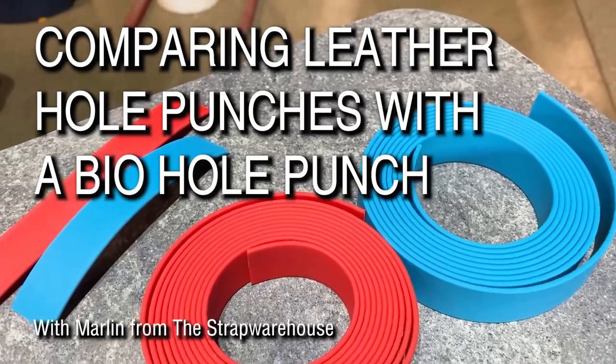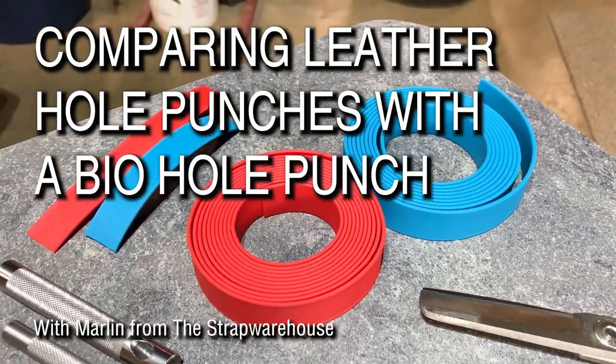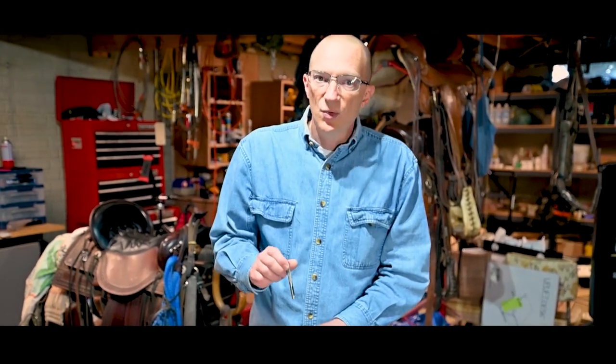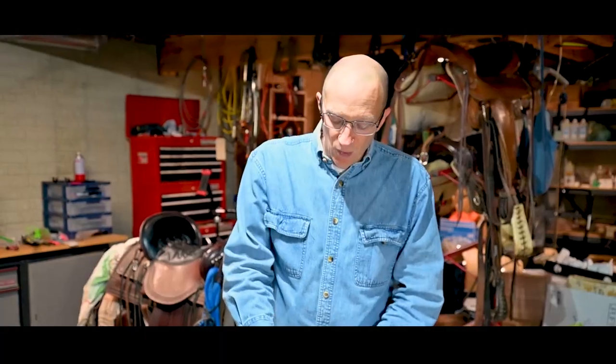Biothane is a coated webbing, which means they start with a polyester webbing at the core, then they extrude the coatings over top of it. What happens that makes frayed holes like this: when you use a punch to punch a hole, you have to punch through the webbing as well as through the coating. And if your punch isn't sharp — if it isn't a good punch — you will get holes like this because it did not punch through the webbing. It'll go through the coating okay, but not through the webbing.